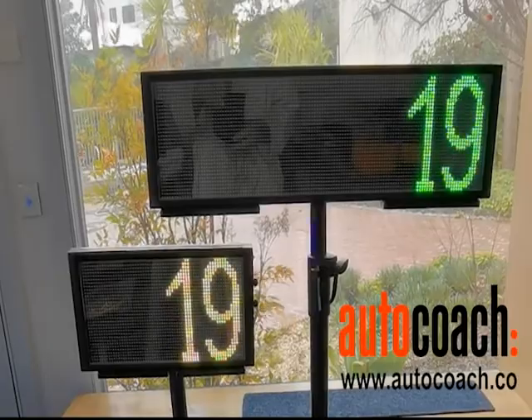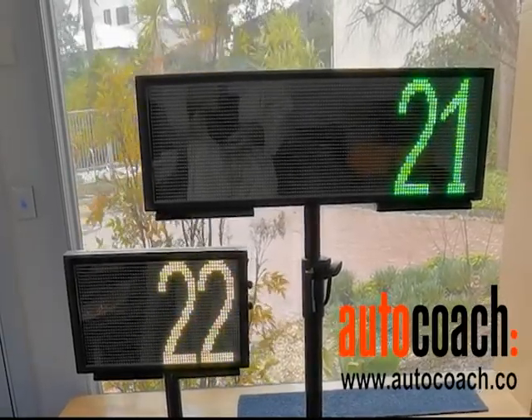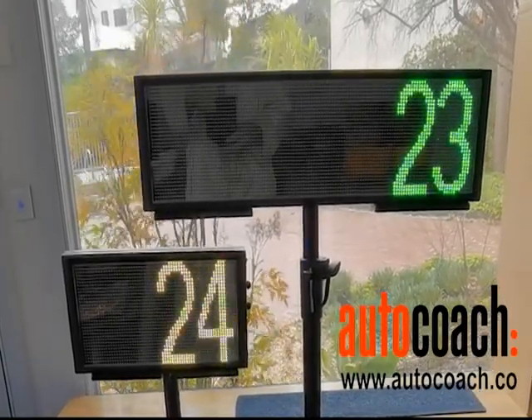The same displays can also count up to whatever number you want, and that will come to an expiry sound too.